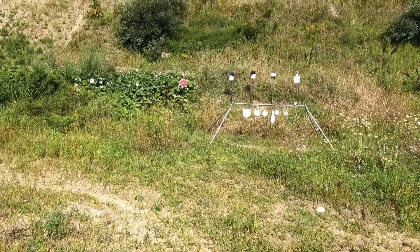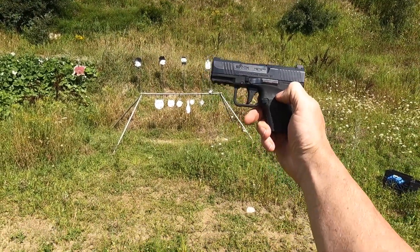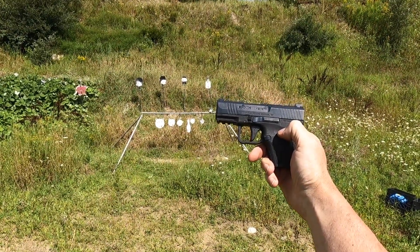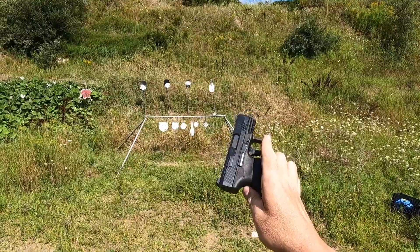Hello everybody, J-Bo here. Today we're going to be shooting a Kanek Mete MC9. This is a used firearm, but it's in good shape.